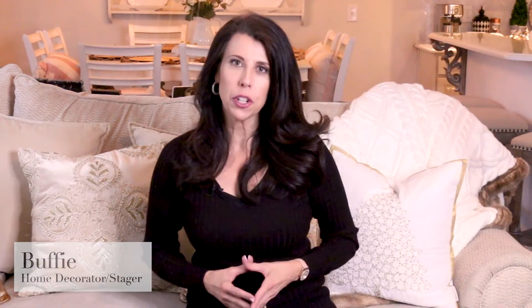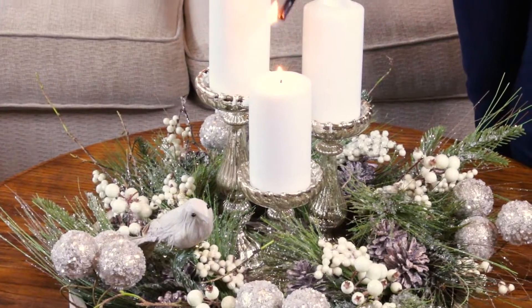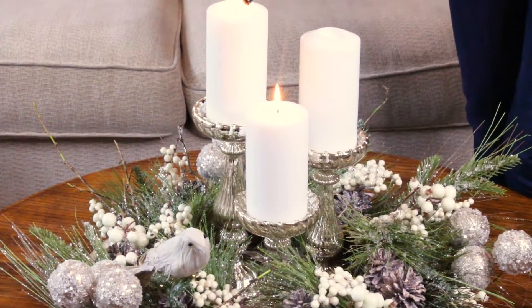Hi, I'm Buffy. I'm a professional home decorator and stager. And decorating your coffee table is one of the easiest things you can do to dress up your home for the holidays.